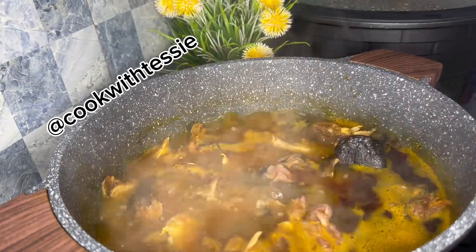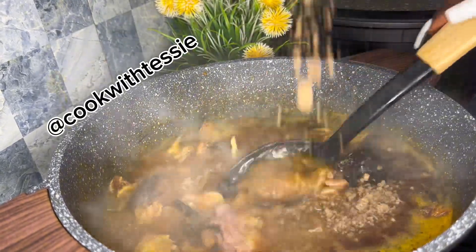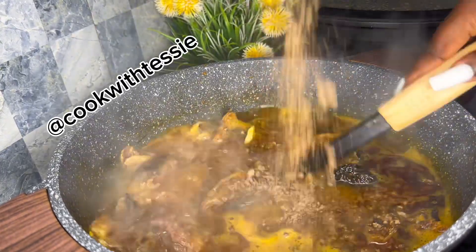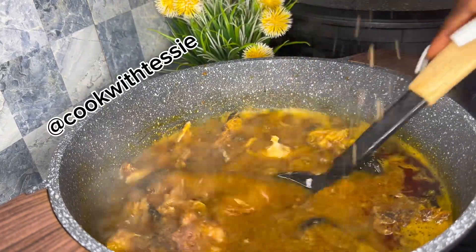After boiling, it's time to add my obono. As I'm pouring in the obono, I'm mixing it at the same time — mixing it properly so it doesn't lump. That's why I do it this way, so it doesn't melt unevenly. I just mix that up very well.